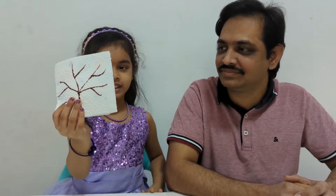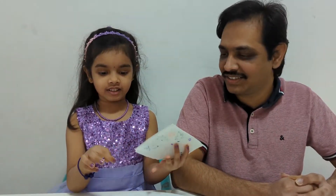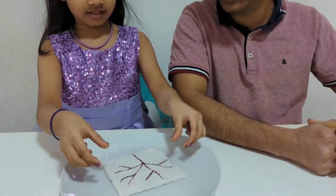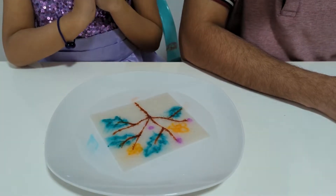Can you see any colors in this picture? No, I can see just a blank tree without any leaves. Let's see if we can see the leaves if we put it in the water. Wow, I see beautiful trees with leaves. There are two colorful leaves.